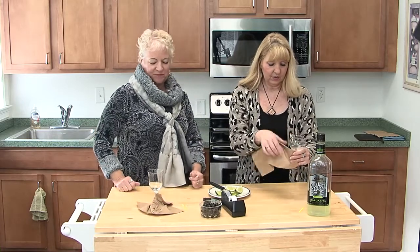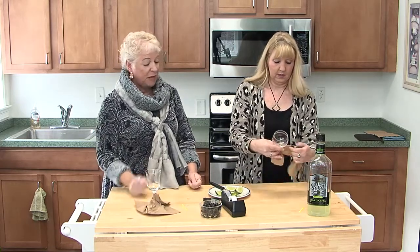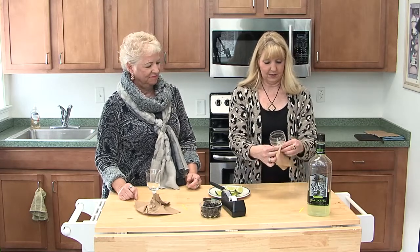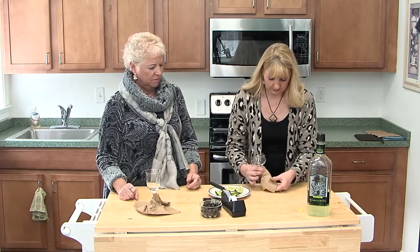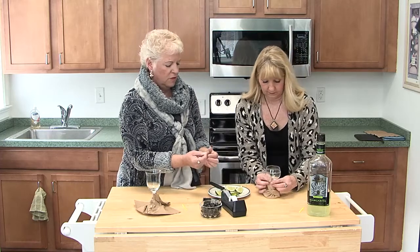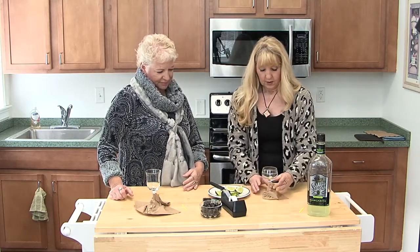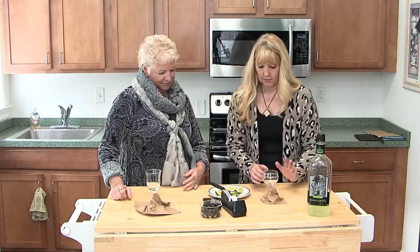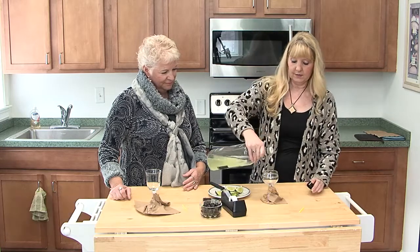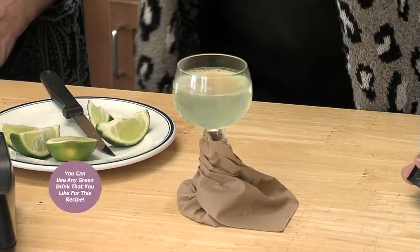We've taped it up so it has its little covering. You can make this alcoholic or non-alcoholic. We chose margaritas and I already have them mixed. We're going to pour a little bit of the mix into each glass — a little bit for Tracy, a little bit for Peggy. I like the green color, and it really does need to be a green color — whether it's lemonade, food coloring, Gatorade, or whatever.